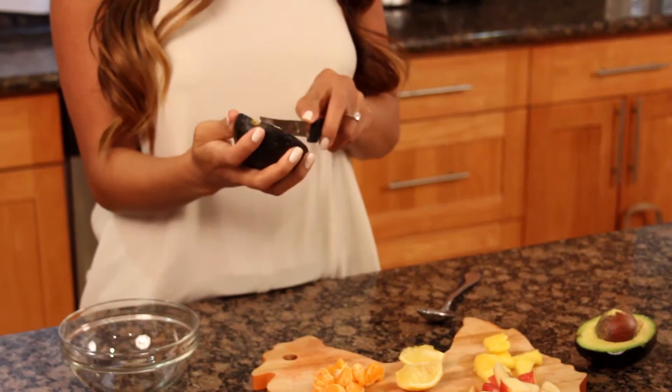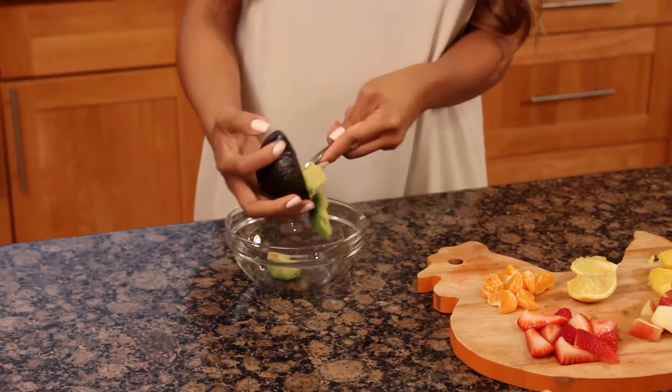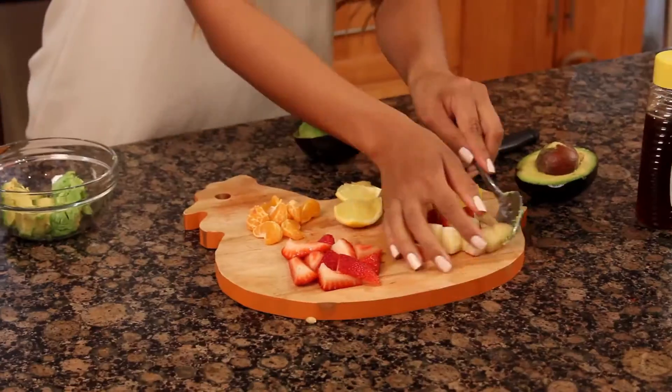For our first step, cut our avocado into cubes, spoon it out into a bowl, and add your mixture of fruit.